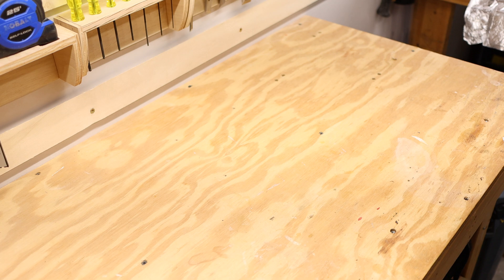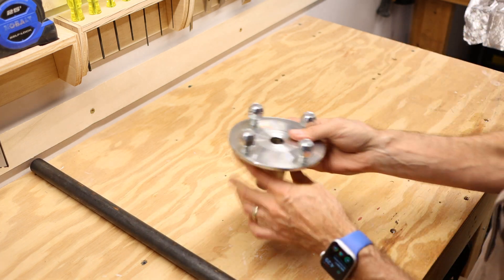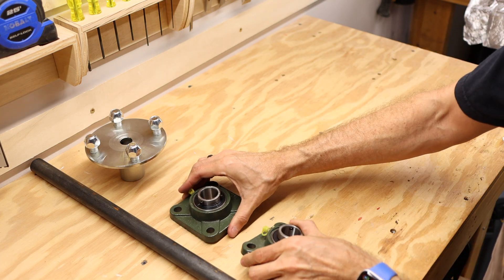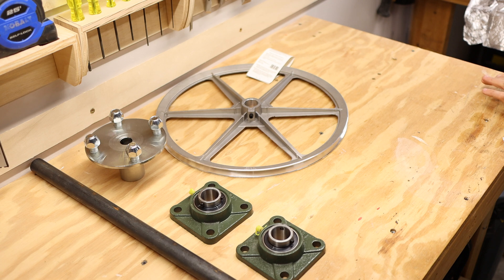First up, let's go take a look at the mechanical parts of the build. We've got a one-inch solid steel rod, one-inch with four-bolt hub, pillow block bearings both at one inch, a 14-inch pulley and a two-inch pulley attached to a 1750 RPM motor. If I've done the math correctly, that 14-inch pulley paired with a two-inch pulley on the motor should take the 1750 RPM down to around 250 RPM. I think that's a much more manageable speed for the sanding disc rotation once it's finished.